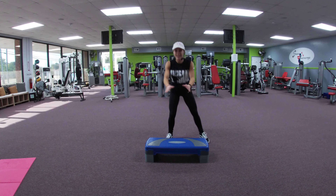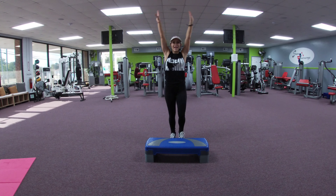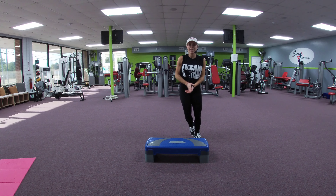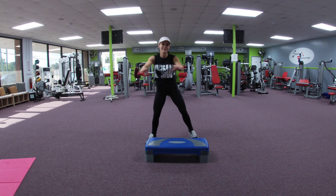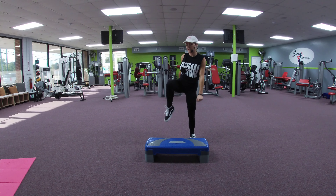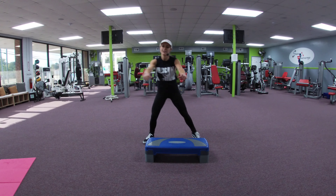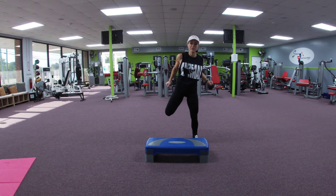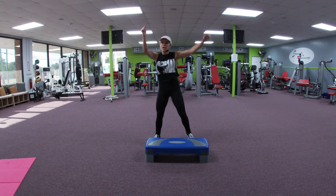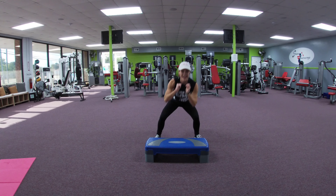March it in. Inhale up, exhale. Step touch. Alternate those hand curls — reach and fold. Double knees. Step touch. Hand curls. Single knees. Step squat. March it out.